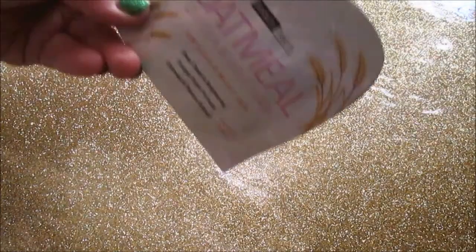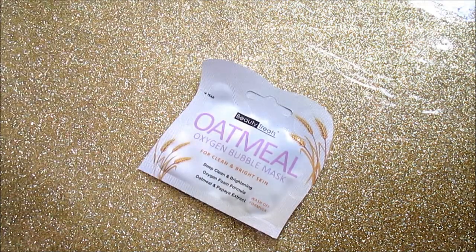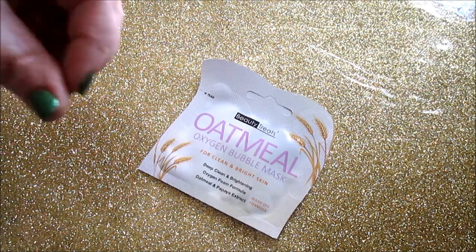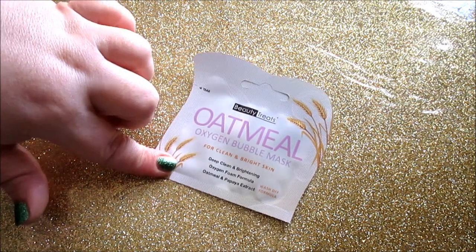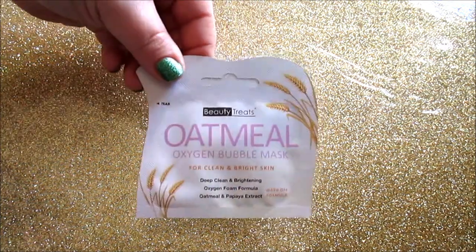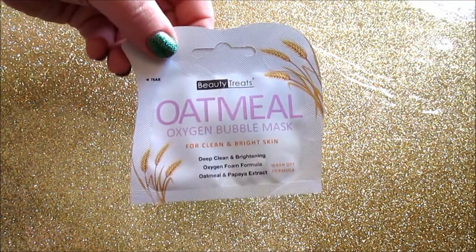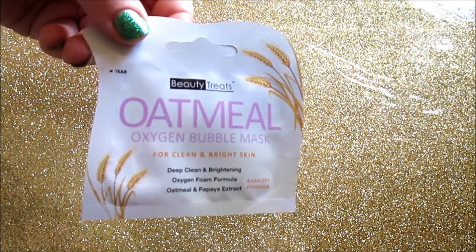The next one is the Oatmeal Oxygen Bubble Mask from Beauty Treats — two treatments in the package. Once you get it out and start rubbing it into your skin, it starts foaming with big oxygen bubbles; it's so nice and refreshing. It says it makes for bright skin, and I feel it really gave me a deep clean. The formula and foaming oxygen bubbles were an awesome experience. It's more of a wash-off treatment than a mask, but it's really awesome. They have this in oatmeal and in peach.